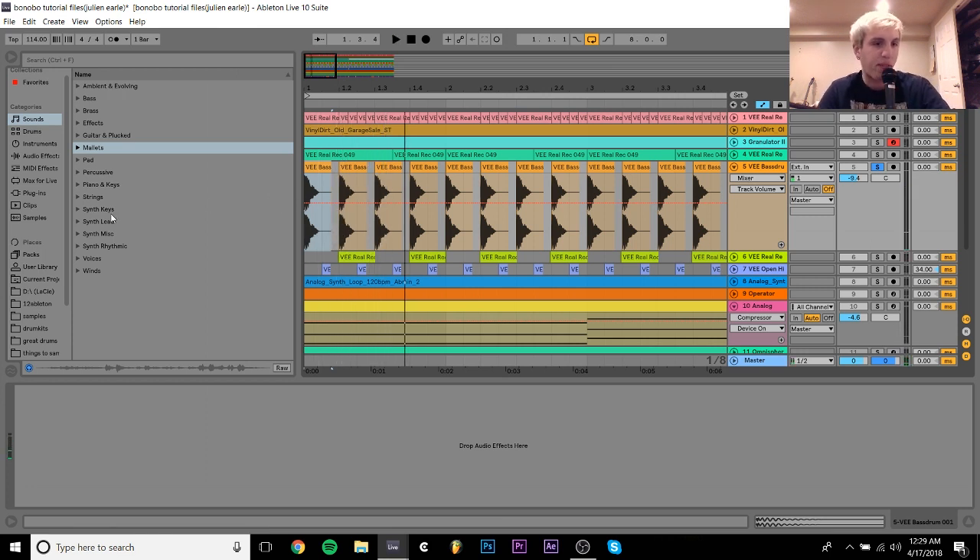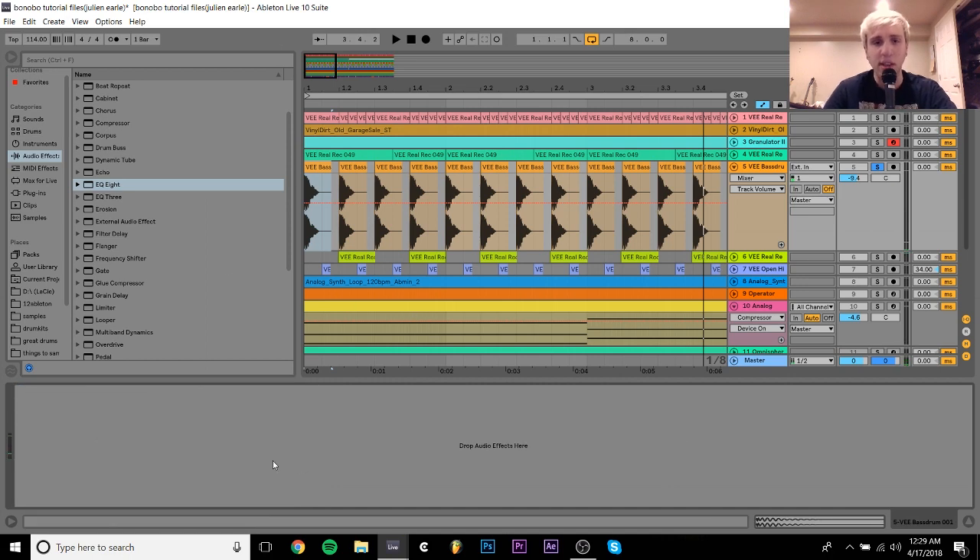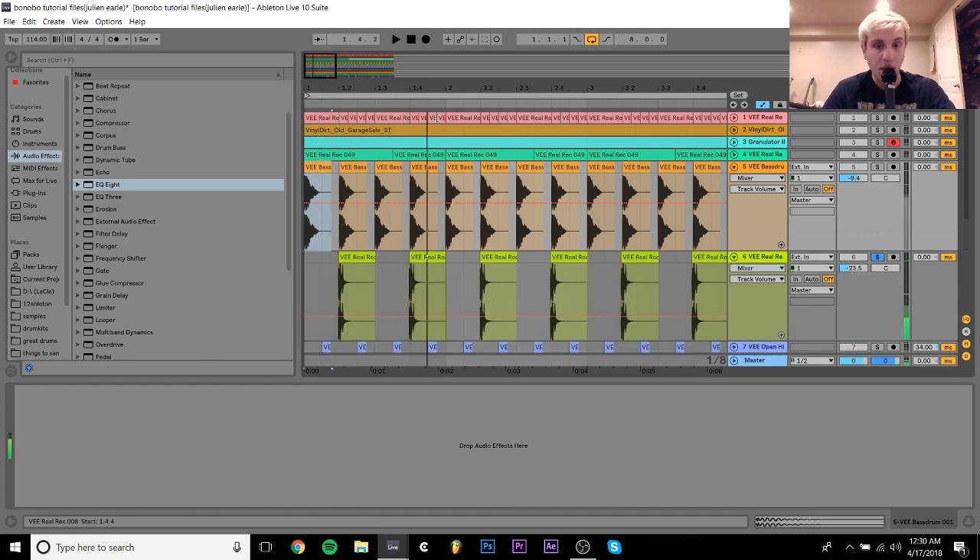The kick doesn't have too much low end because we have a pretty subby bass line. If I pull up the EQ8 spectrum, you can see it's mostly hitting around here and up — there's a little bit down low but it's not clashing with the bass. So that's the key — just this sort of smaller, thumpy kick.